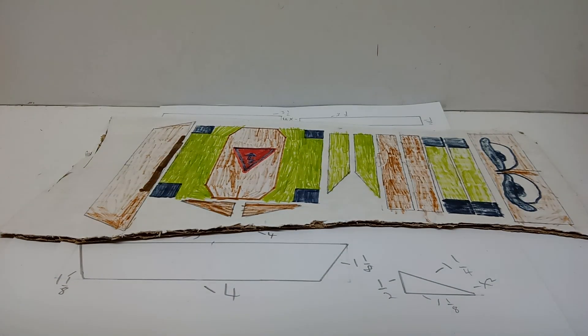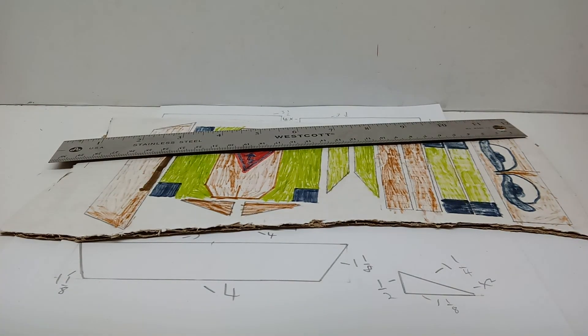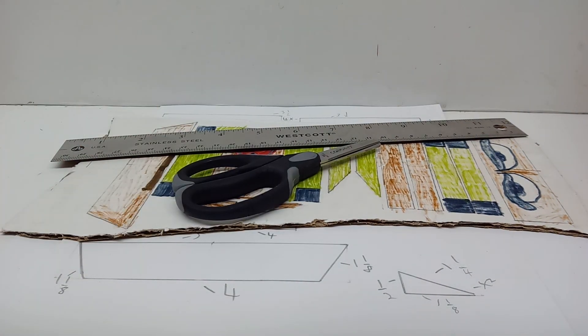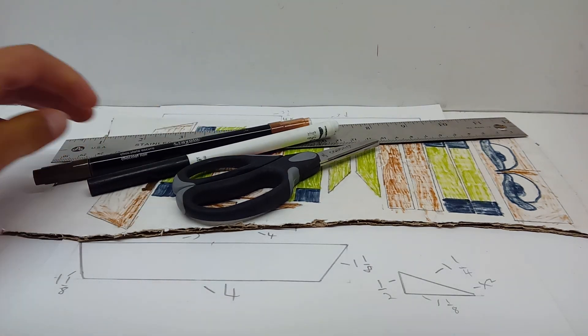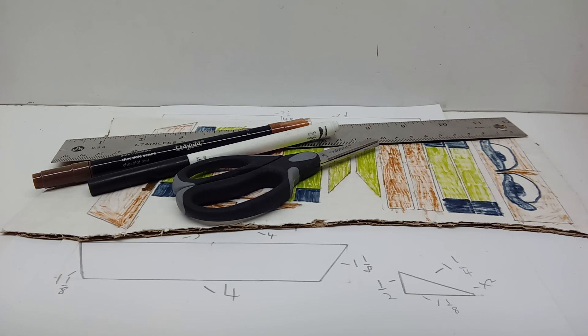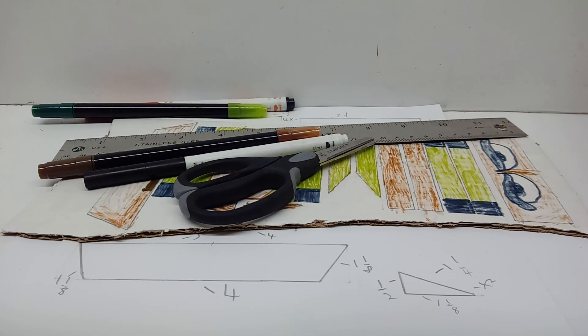You're also going to need some cardboard, a ruler, a pair of scissors, a black pen or marker, a brown pen or marker, a red pen or marker, a green pen or marker, and finally a pencil.